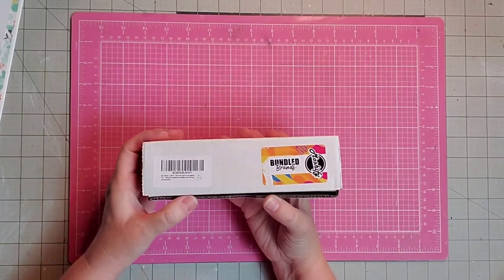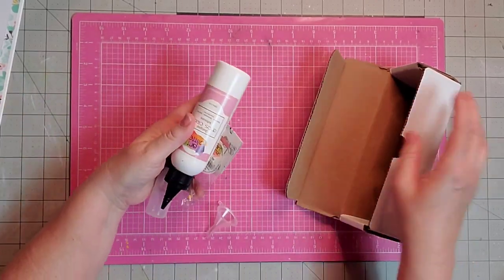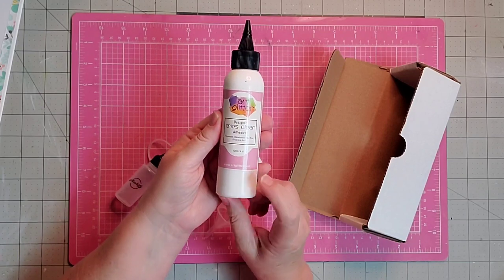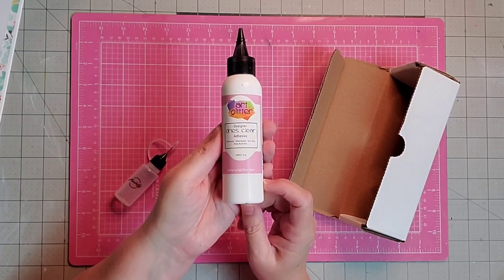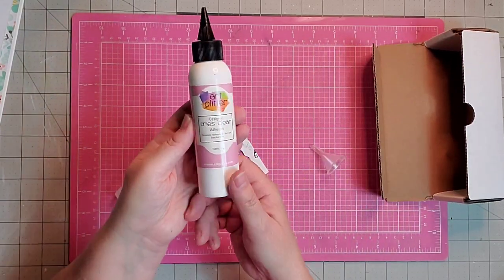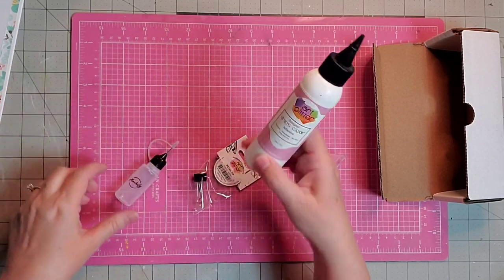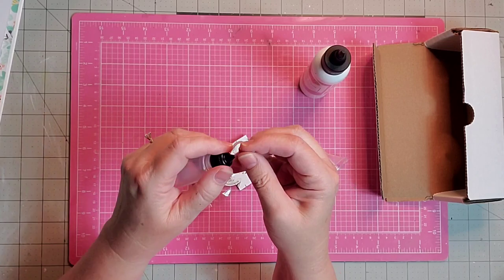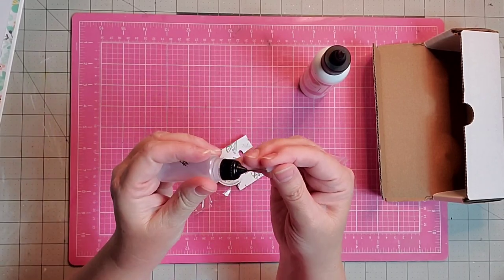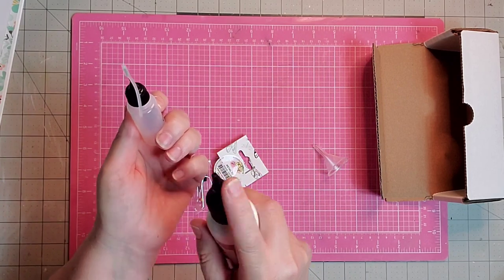The last thing I got to show you today is my new Art Glitter Glue. This one is the four-ounce size. I've been using the eight-ounce size, but I needed a new tip, so I got the bundle package. You get the four-ounce Art Glitter Glue and a little small bottle that you fill up and use so you don't get glue down in the tip and get it stopped up.